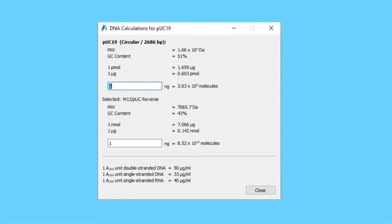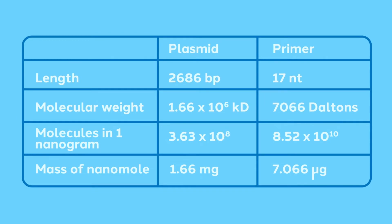Here, SnapGene shows information about two different DNA molecules. The first molecule is the intact pUC19 plasmid — full-length pUC19 is 2,686 base pairs long, and its molecular weight is 1.66 times 10 to the 6 Daltons. The second fragment is a small oligonucleotide used for sequencing called M13 pUC reverse, with a molecular weight of a mere 7,000 Daltons — roughly 500-fold less than pUC19. You can see that 1 nanomole of primer weighs just over 7 micrograms, whereas 1 nanomole of plasmid weighs over 1.5 milligrams. If we mix these two fragments together just based on their mass, we would have over 200 times more moles of primer than of plasmid.